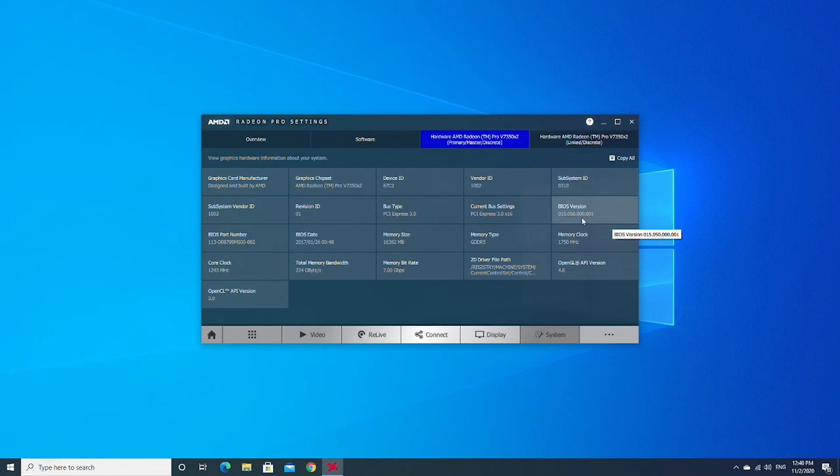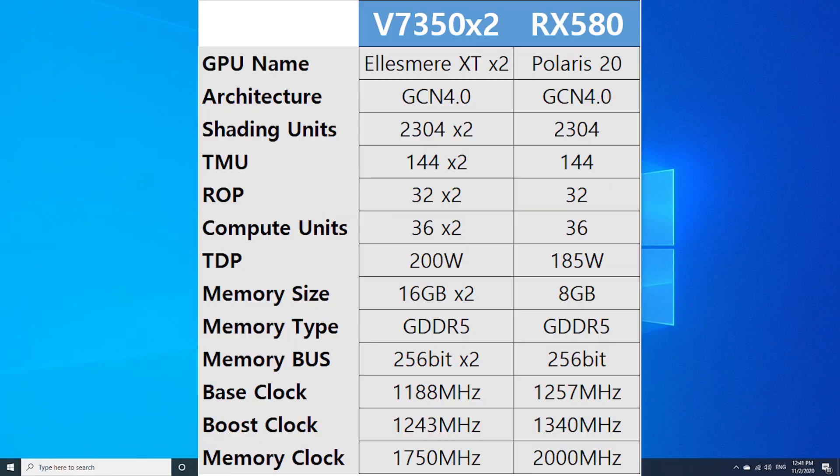What makes it impressive is the TDP. This card only has a rated TDP of 200W, and it's packing basically two RX 580s on the same board. However, a single RX 580 has a TDP of 185W, yet this card is running dual RX 580s at just 15W more TDP.